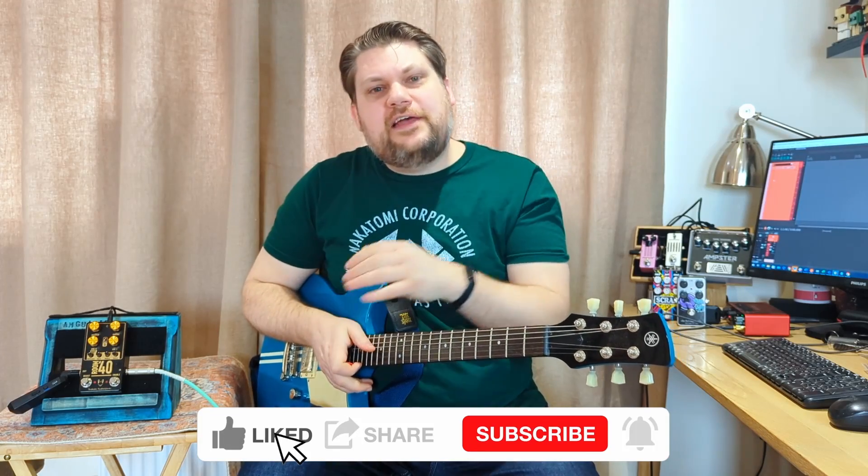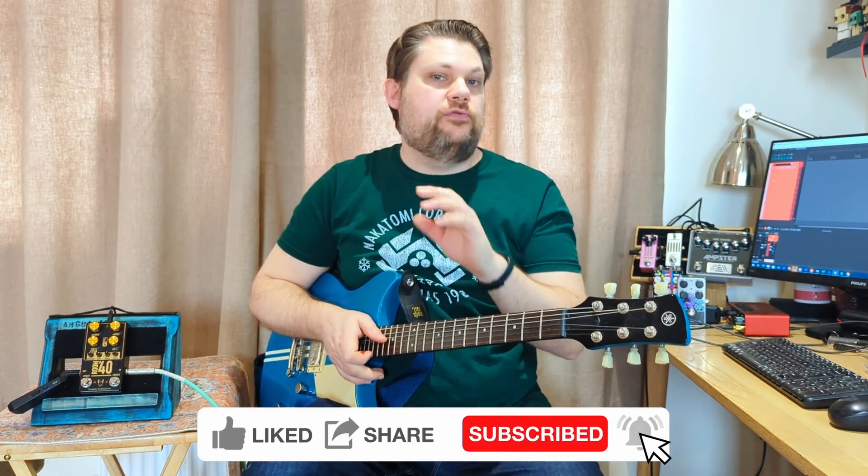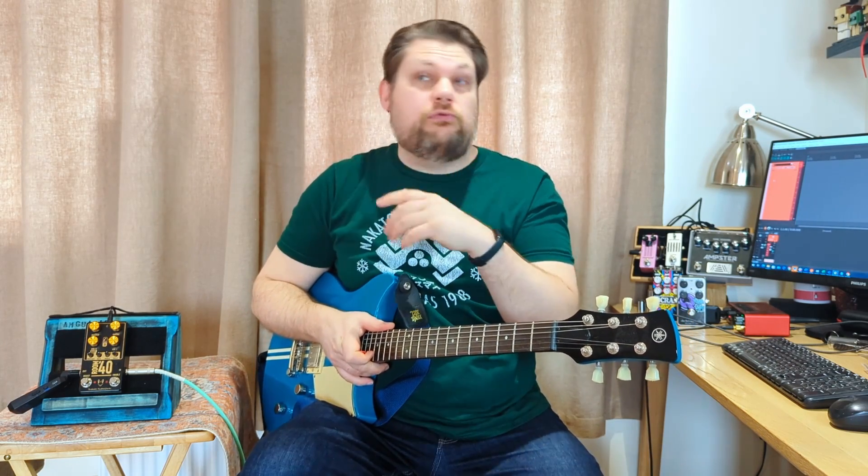Hello and welcome to AM Guitar, and today I'm looking at the Tsakalis Audioworks Room 40 Overdrive. The Room 40 Overdrive proves something really important: what's better than a Marshall in a box? Two Marshalls in a box.